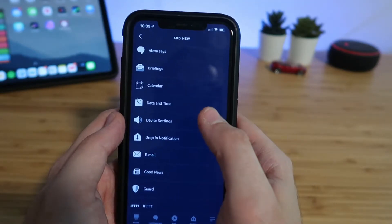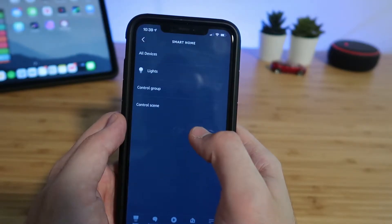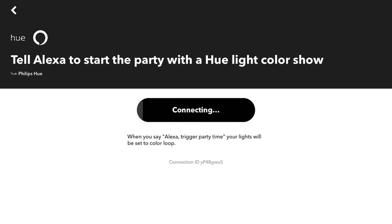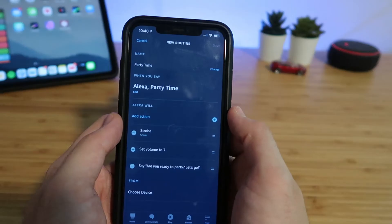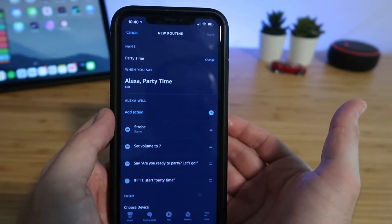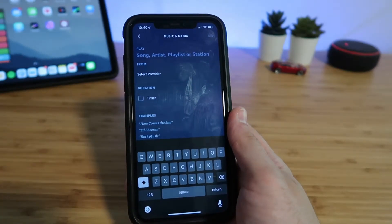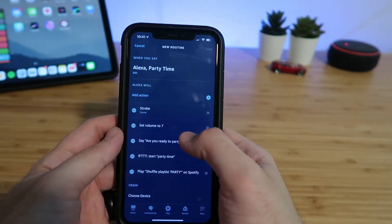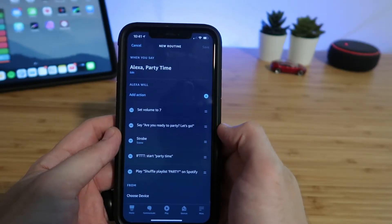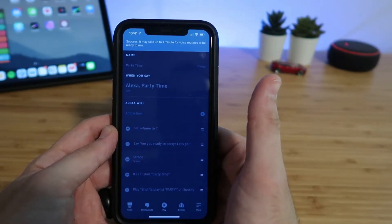Now we need to get the lights to change colors. I have a strobe scene set up in my Yeelight app that will automatically cycle through various colors, so go to Smart Home, then Scene, then Strobe, and Add. Since Philips Hue does not have flow mode, we use an IFTTT recipe — go to Add Action, scroll down to IFTTT, and select the party time scene. Finally, add action, then Music, and choose your song or playlist and your device. Adjust the order so volume is set first, then the voice line, then strobe, then music. Hit Save and you're done.